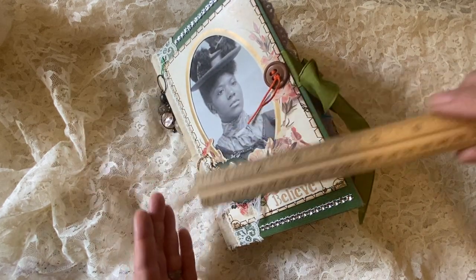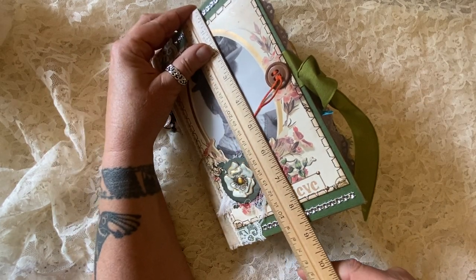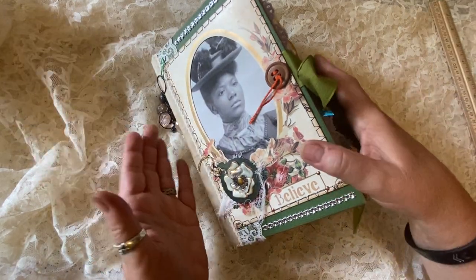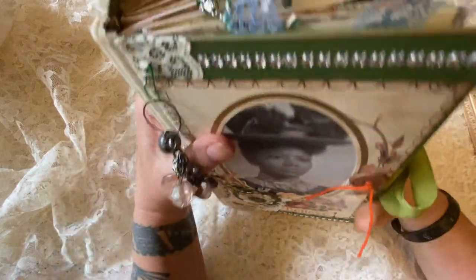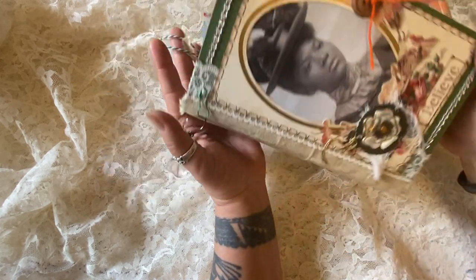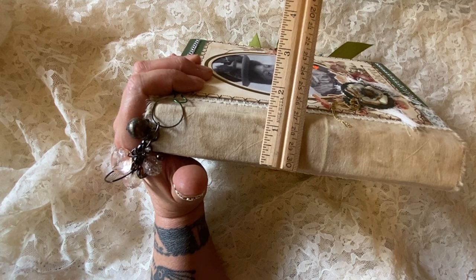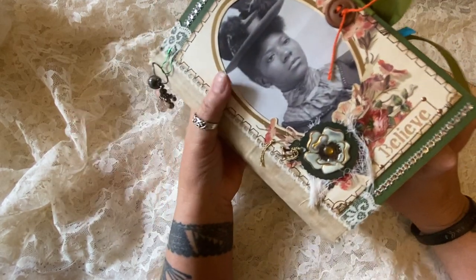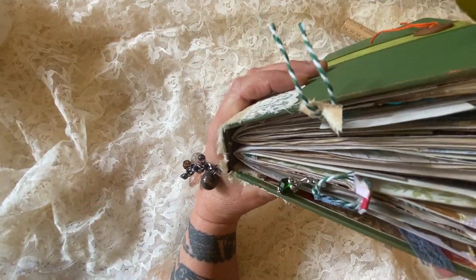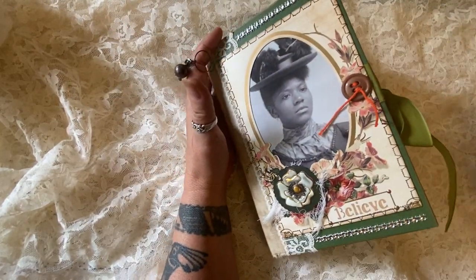I'm going to show you first that it is a little more than five and a half by eight and three quarters, so it's a relatively large journal. It is made from a vintage hardback book, so it's very sturdy. It has a nice size spine that's covered with some very vintage cloth — about an inch and a quarter spine, which means it has lots of stuff inside. It has two signatures that are sewn in and is extremely sturdy and will last for a lifetime.